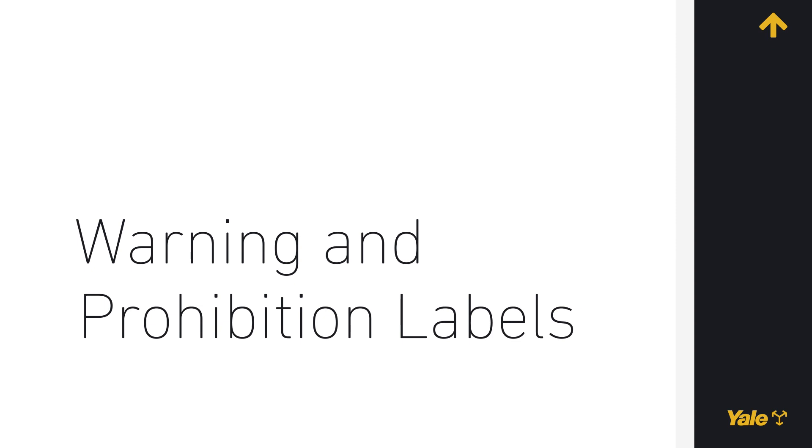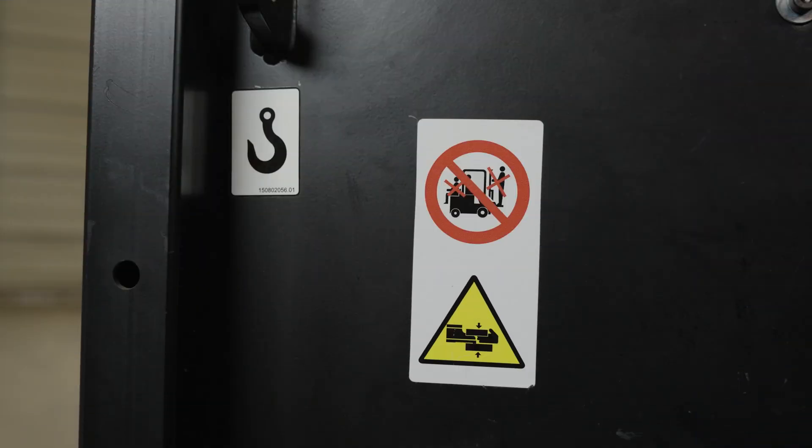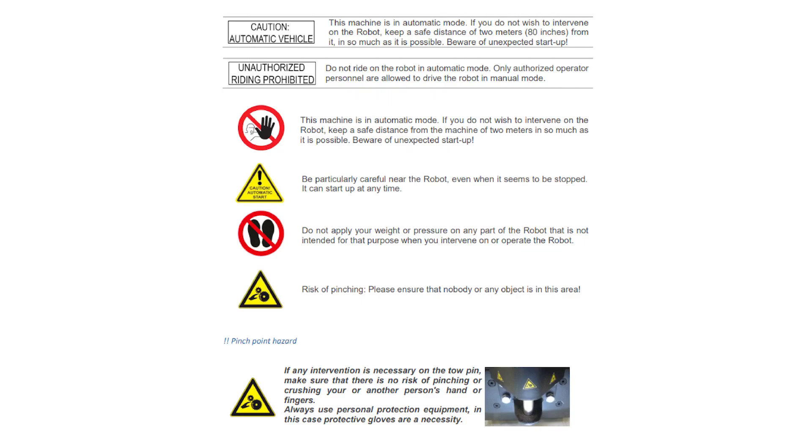The warning and prohibition labels. Warning and instruction labels are installed on the lift truck to provide information about possible hazards. It is important that all warning and instruction labels are installed on the lift truck and can be read. CAUTION! AUTOMATIC VEHICLE. This machine is in automatic mode. If you do not wish to intervene on the robot, keep a safe distance of 2 meters from it in so much as it is possible.